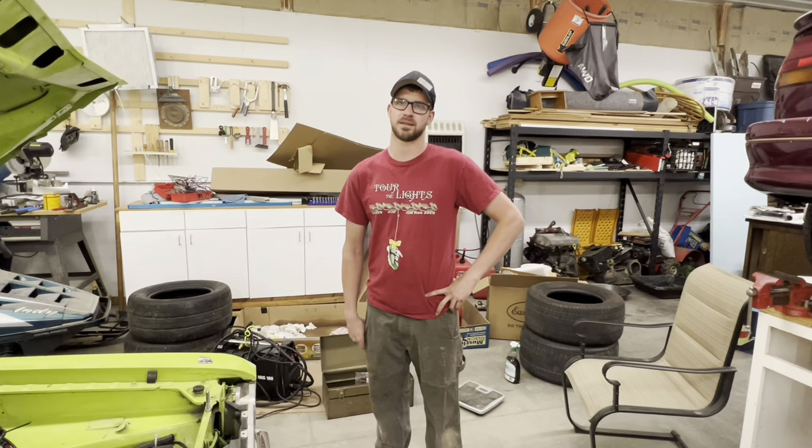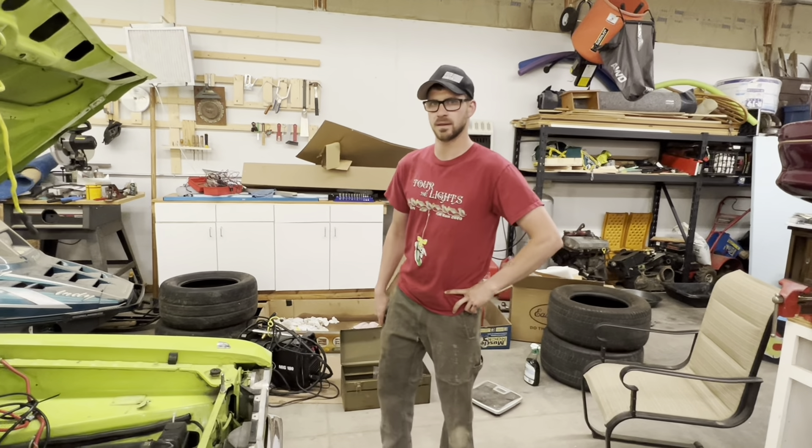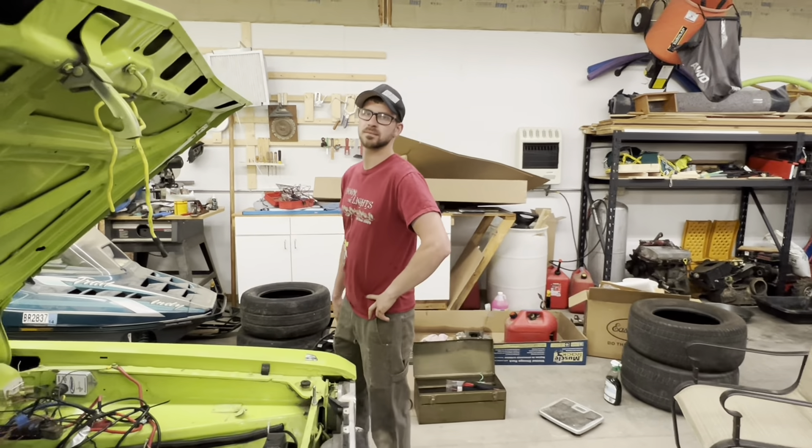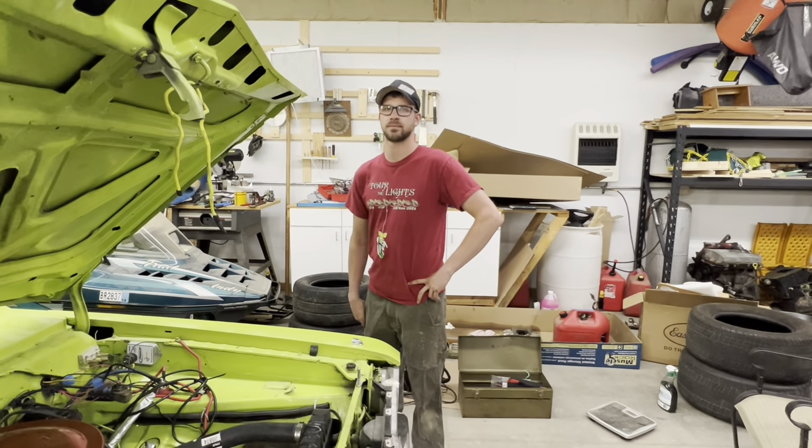So I got a new idler arm - it's a Moog idler arm and we'll look at that in a moment. But I'm going to show you how we figured this out. Ricky's with the car on the ground, Ricky's going to move the steering back and forth and I'm going to show you how the joint has got a lot of slop in it.